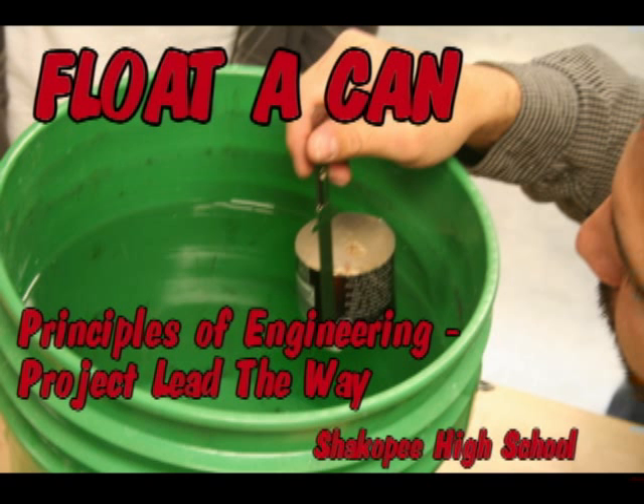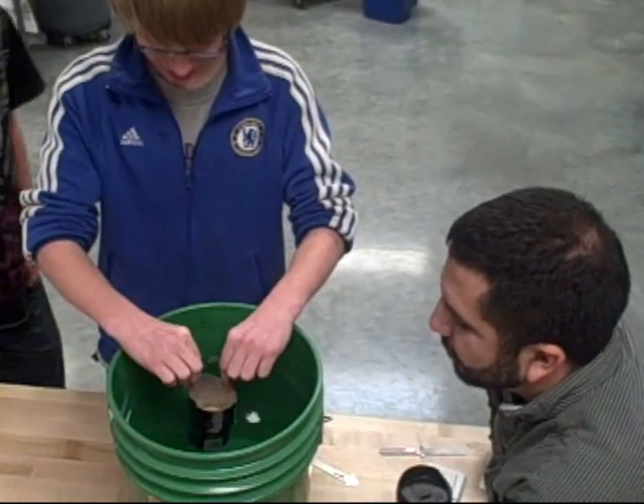Come on, Isaac. Step up. There you go. Good form. Good form. Don't drop it.